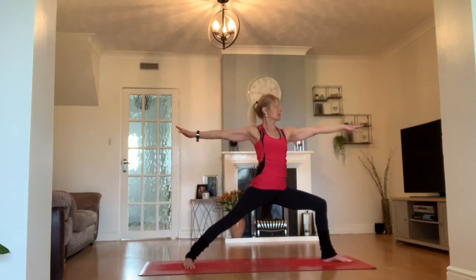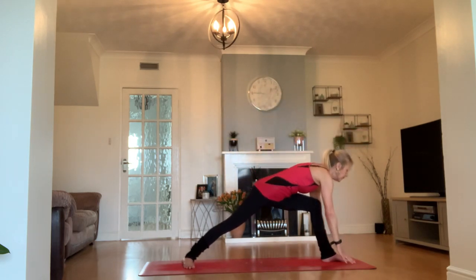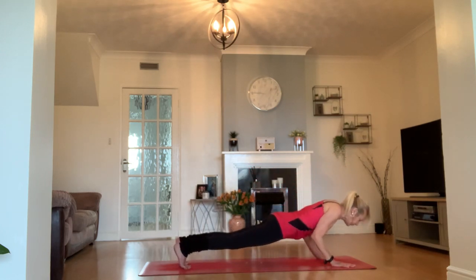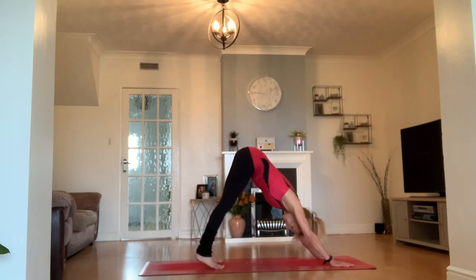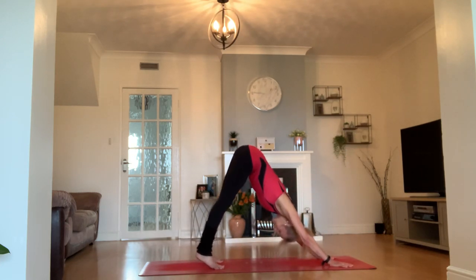We're going to open that out to a warrior two — a little bit of calm inside those swings, our second standing pose. Then bring your right arm over to meet your left, frame your foot, step back to your plank. Halfway down to the mat — you choose your vinyasa through upward dog or cobra, and downward facing dog. We're back at downward facing dog.